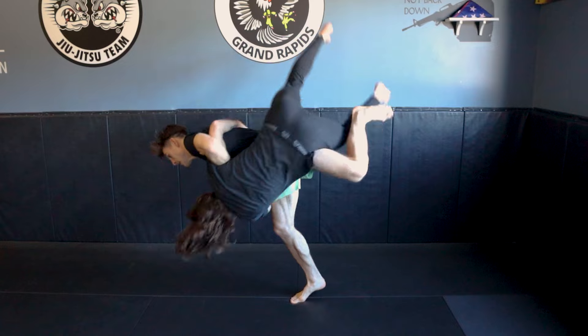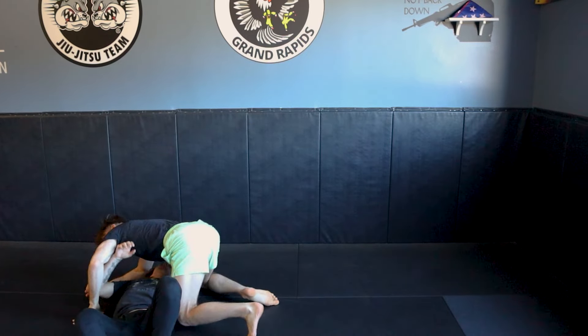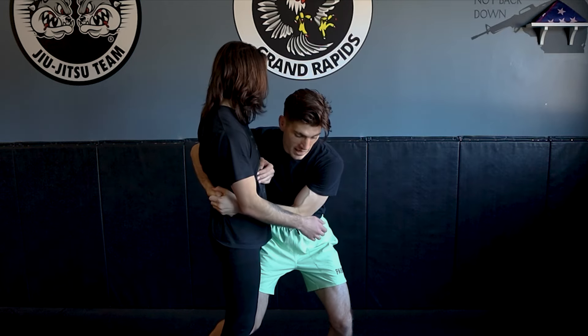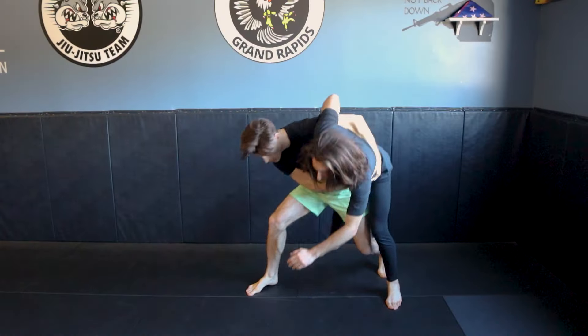So if our weight is going forward, I have to make sure I'm dominating inside position. And it's the same thing with an underhook — if I have an underhook here and our weight is going forward, I need to connect my hands and start torquing him downwards.